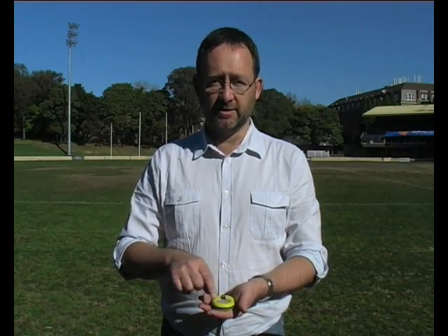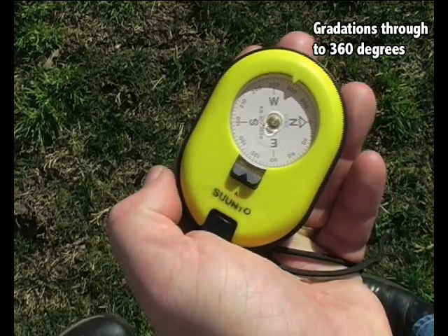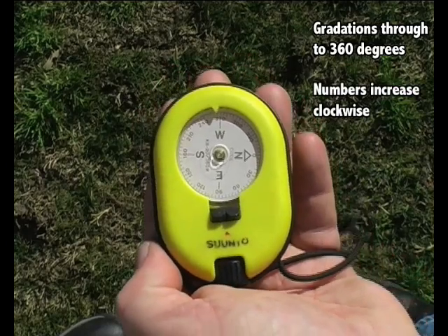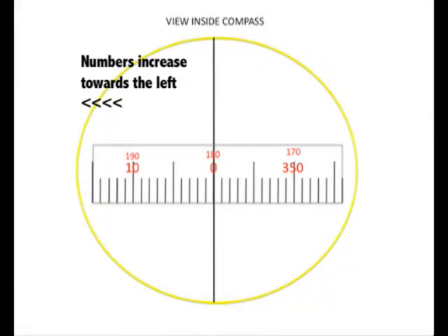The key thing with a compass is that you have a compass card which has gradations through to 360 degrees. What this looks like when you look at it is that the numbers increase in a clockwise direction. So when you actually look through the compass, through the sighting channel, you will actually see the numbers increasing towards the left. This is very important — it's very easy to misread by counting towards the right.